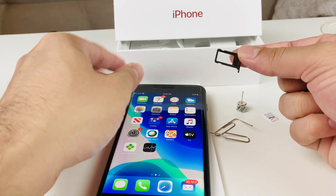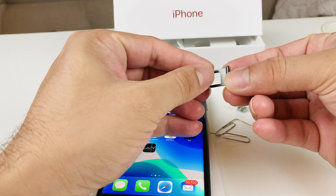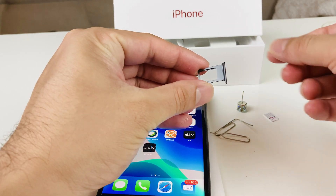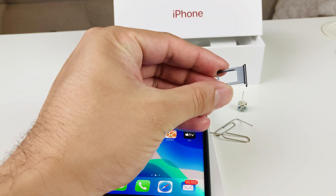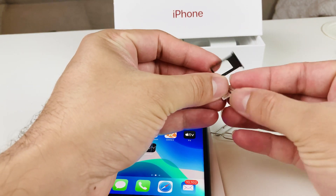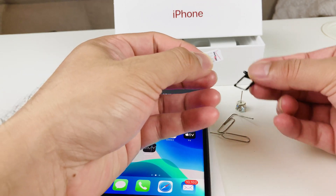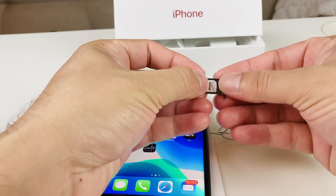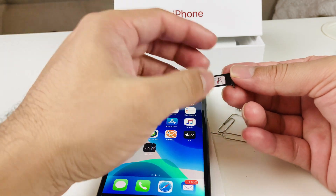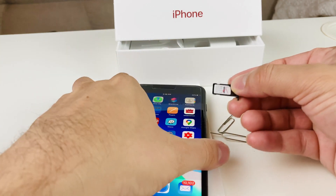Once you have the SIM tray popped out, you're going to want to find this little cut edge on the tray. The SIM card also has that same cut edge — here I have a Verizon SIM card and you can see it has the cut edge as well. Take your SIM card, align it up with that edge, and it will sit flush smoothly onto the SIM tray.